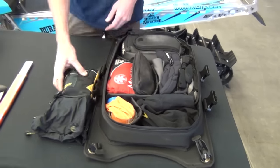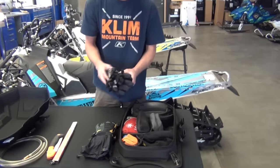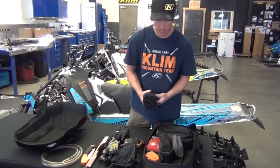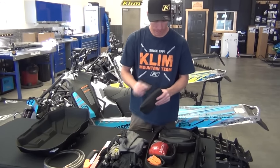I hate cold hands, so I carry a lot of gloves just in case. I've got my lightweight gloves, my medium weight gloves, and my heavy gloves. I've also got my face mask and my neck warmer in here too.